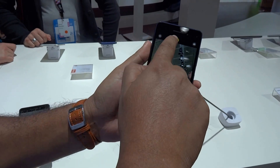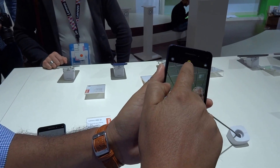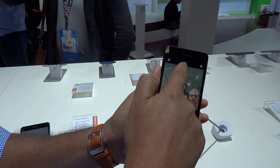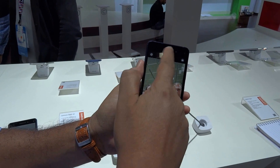When you start the camera, you see this icon — this is where you switch the dual cameras on and off. When it's black and white, it's single camera, and when you switch it on, the dual camera comes on.